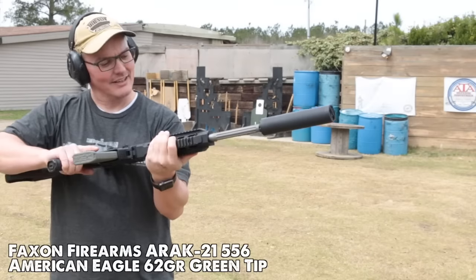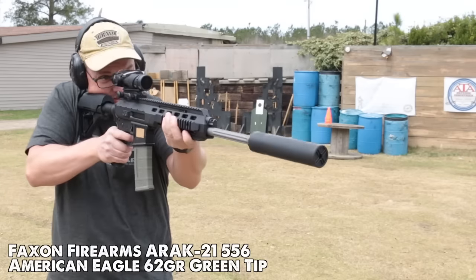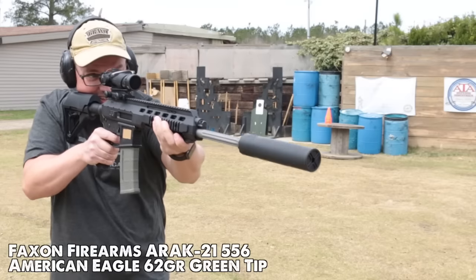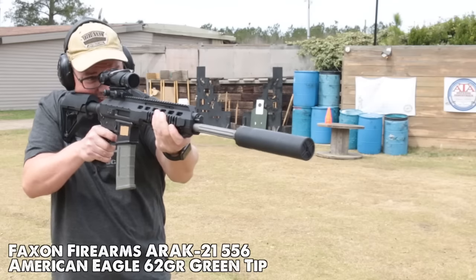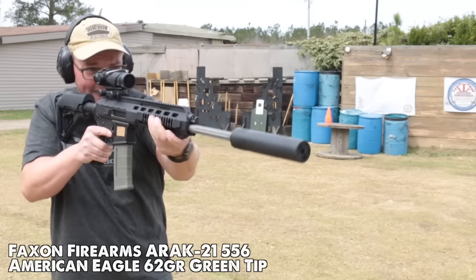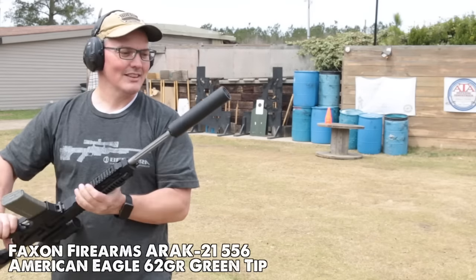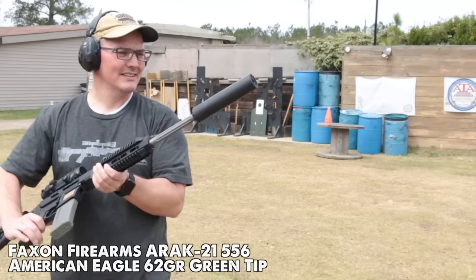Now for some 5.56 and I'm using my AIRACK 21 from Faxon Firearms, because I can turn the gas off and run this as a bolt gun so we don't get action noise. Again, very nice deep tone. There's always a bit of a crack from the bullet of 5.56 rounds going through the air — you can't make that quieter. But that's got a really nice deep tone on it and the size and the weight — that would be a pretty decent 5.56 can. I really like the Sovereign sound, but I also want to see what it does to point of impact and group size.